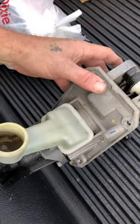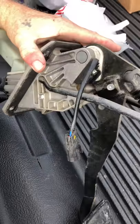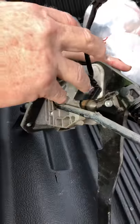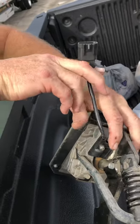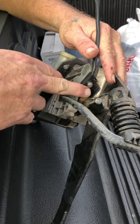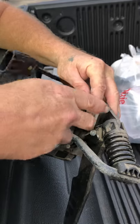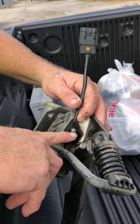This right here is the switch that activates the start solenoid on the engine. When you push the clutch pedal all the way down, this is the switch that sends the signal. I've replaced this switch — all you do is get an Allen head right there.